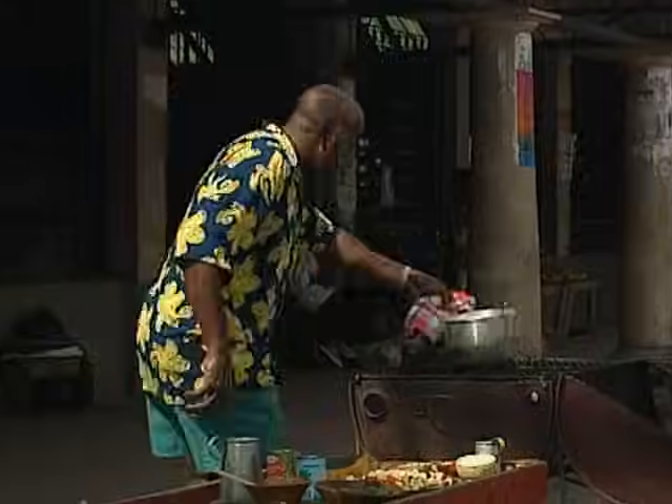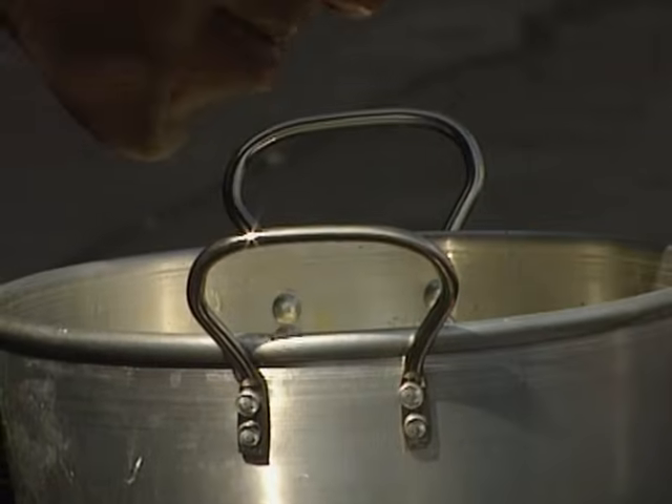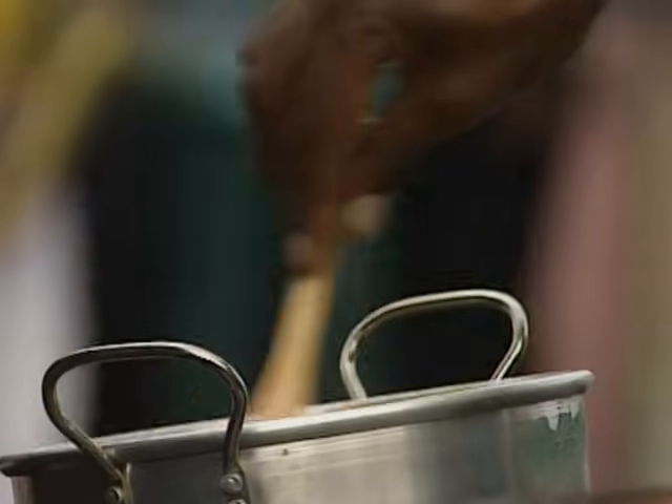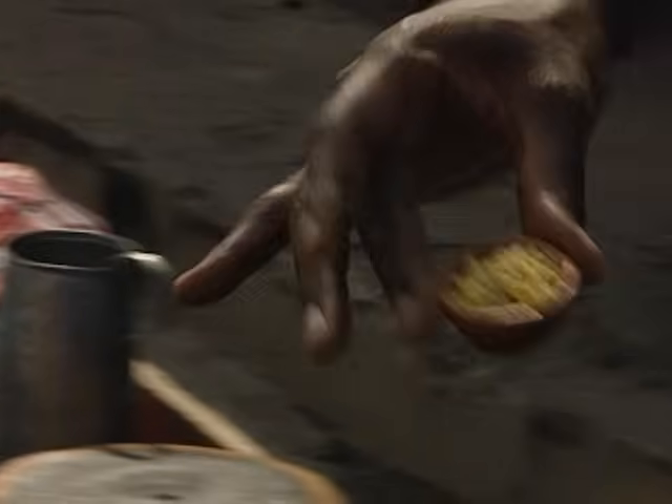It will take about 45 minutes to an hour to cook in the medium hot embers of your barbie. Now for that spicy vegetable curry. Heat a tablespoon of oil in a pan and fry a chopped onion for a few minutes. Two chopped chillies and fresh root ginger.